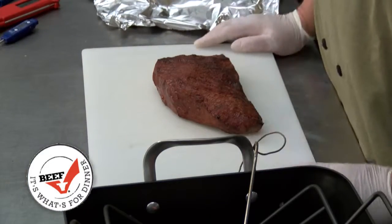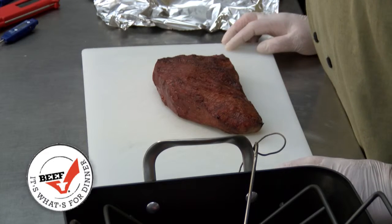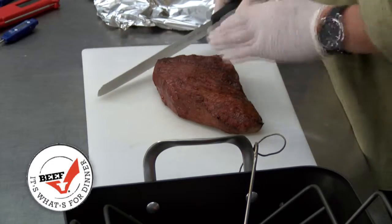Cover it with tin foil and let it rest for about 10 to 15 minutes, because all the juices will return to the center and it'll be easier to carve. When we carve a roast, make sure that we always cut across the grain.